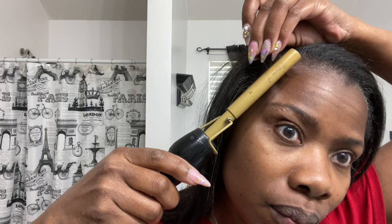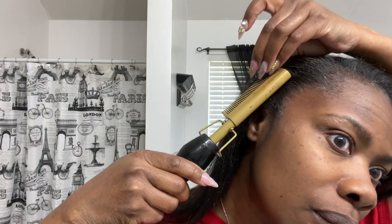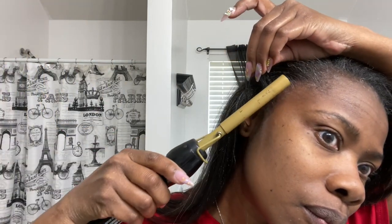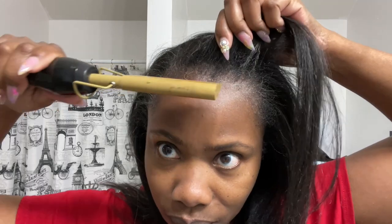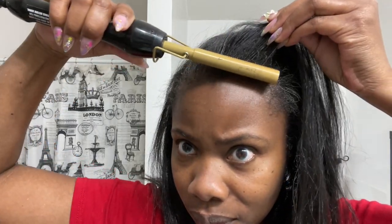I'm going to go ahead and straighten my edges using a plug-in straightening comb — I'll link that below too. I'm not really a big fan of super polished edges, but I'll go ahead and straighten them. Once they puff up, they puff up — that's it.